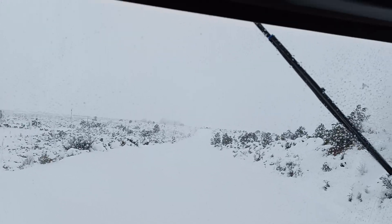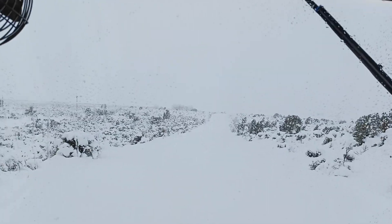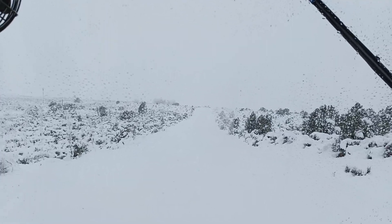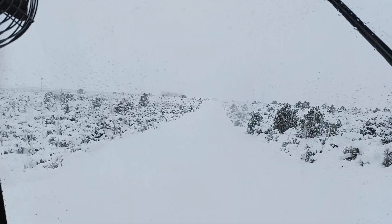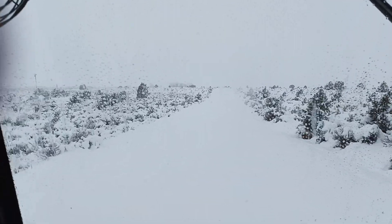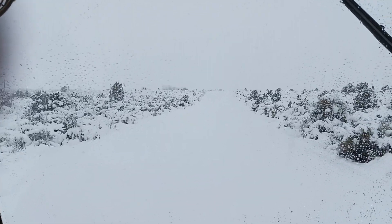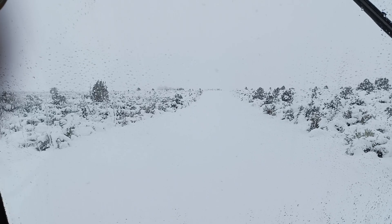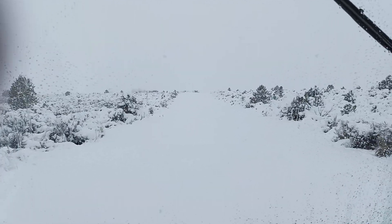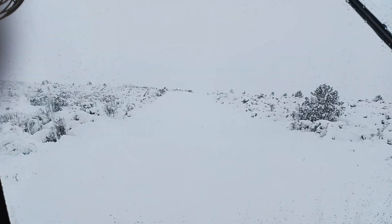Here's the dip where the water crosses. Hopefully it froze. It's gotten down to below zero and close to zero the last two nights, so hopefully it froze the mud under this snow. This is where it gets deep, because it rained for 30 hours before this snow came in and covered the mud.